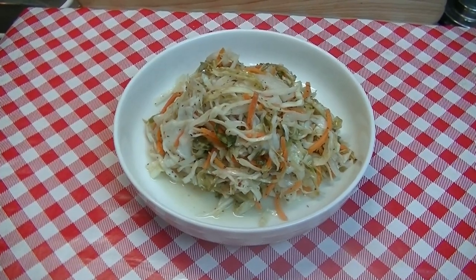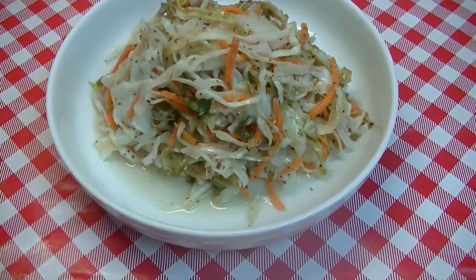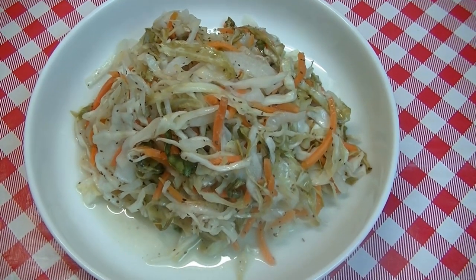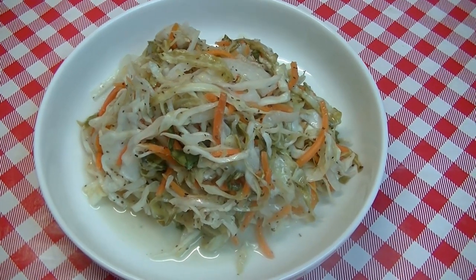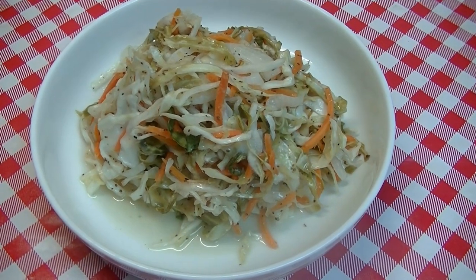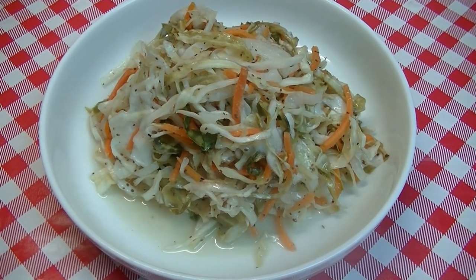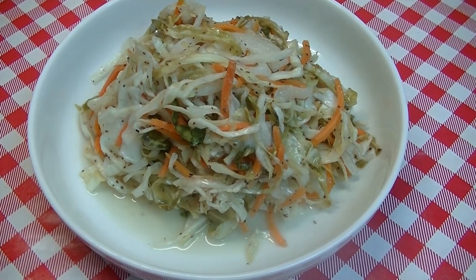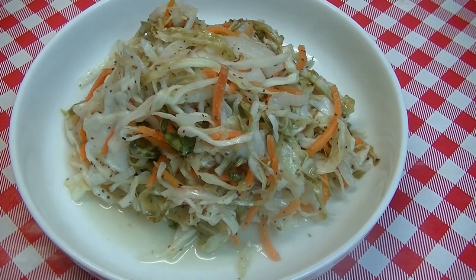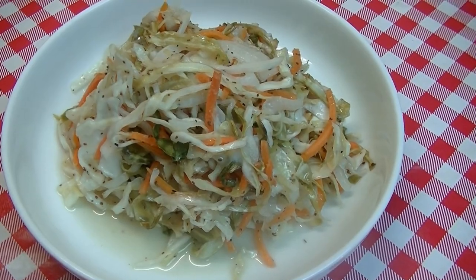Hi everyone, I'm Noreen and welcome to my kitchen. Today I want to share with you this delicious warm sweet and sour slaw that we're going to serve alongside some corned beef in preparation of St. Patrick's Day. This is just a different way that you can make a cabbage side dish. You can also make this as a cold version of a slaw — it has a very sweet and sour Amish vibe. I make this on a sheet pan in the oven and it only cooks for 15 to 20 minutes. Let's go see how we put this all together.